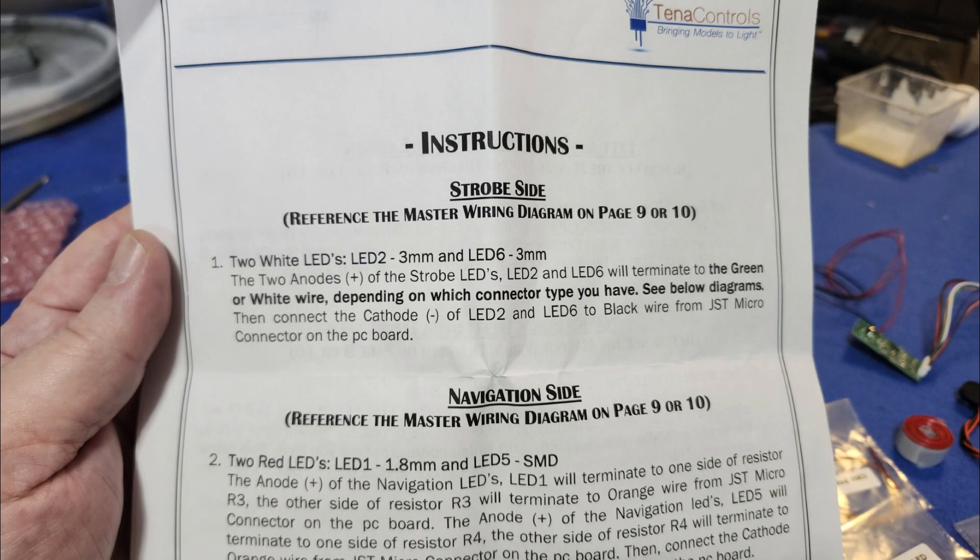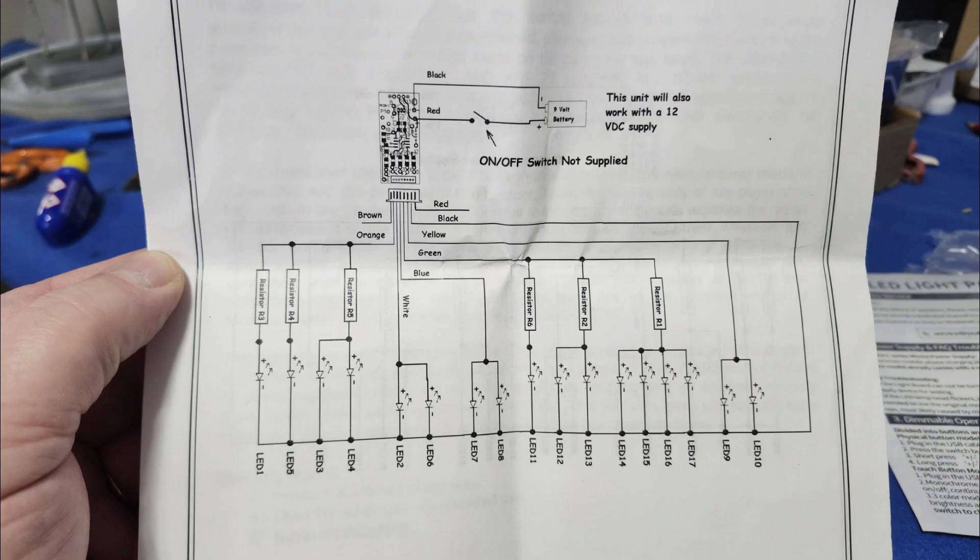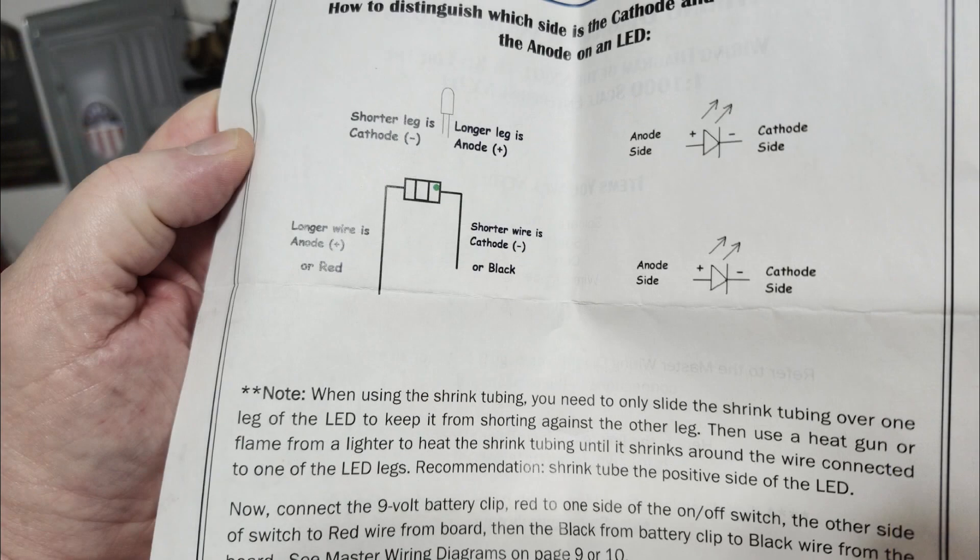After I was basically done, we pretty much had everything in the right place by factoring the number of lights and the load. But I had to call Ken, the tech support guy, to figure that out. Then it turns out they do actually have a key that shows you which way the anode and cathode of the LEDs go — which I already knew — but the instructions are all text for the most part, except for the diagram.